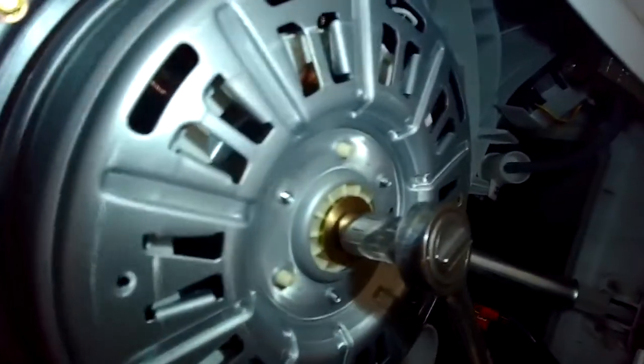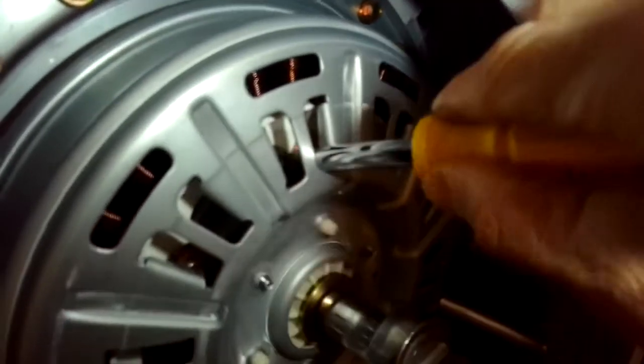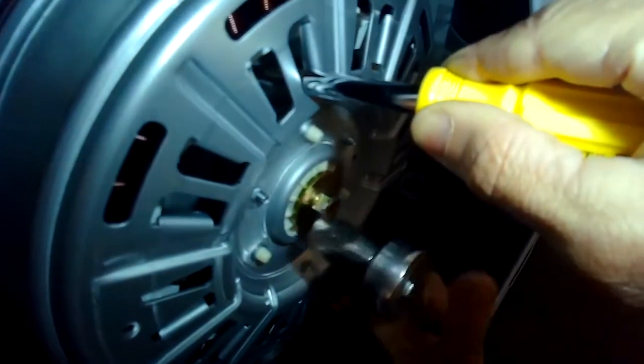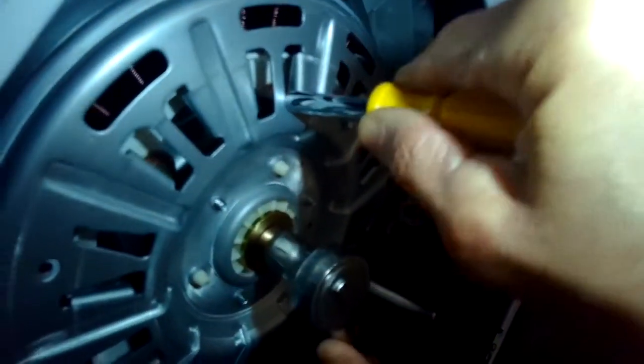You can do the same thing to lock the rotor - just get something put in the vane and that'll allow you to get it tighter. You can get it pretty tight because you don't want this thing to slip and then cause another LE error.